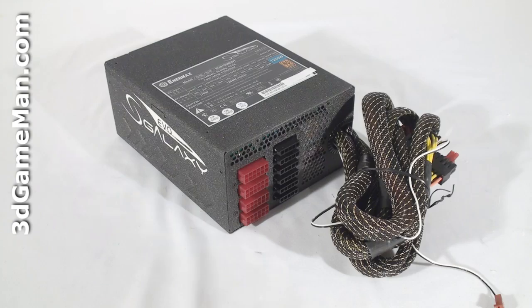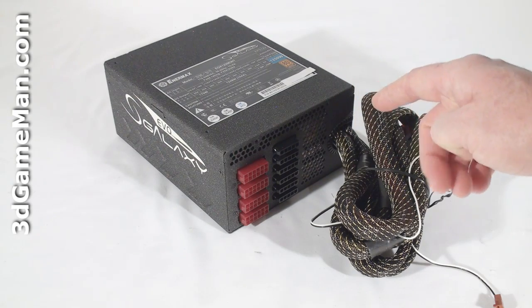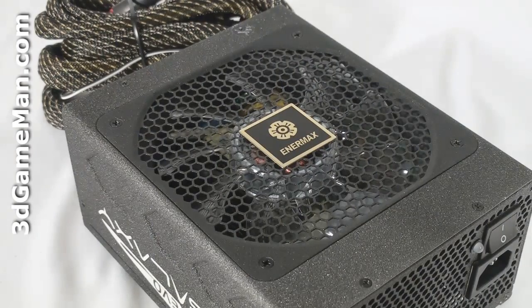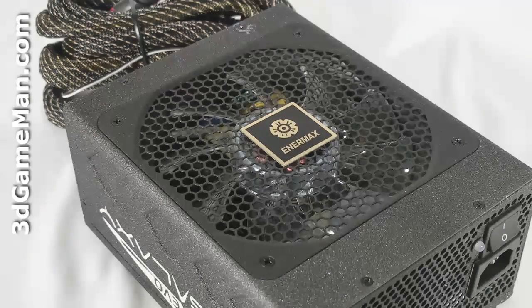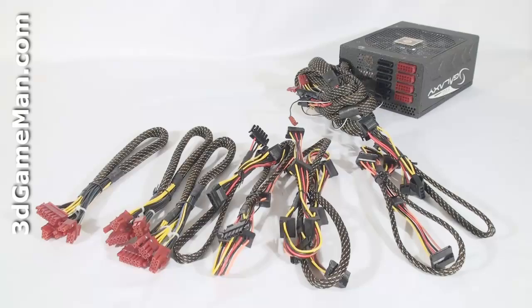Fifth, there are three main certifications: 80 Plus, NVIDIA SLI, and ATI CrossFire. This power supply meets the 80 Plus Bronze, CrossFire, and SLI certifications. Sixth, look for a power supply that uses Japanese capacitors — this ensures a much more reliable product than one with low-grade capacitors. This power supply uses Japanese capacitors.